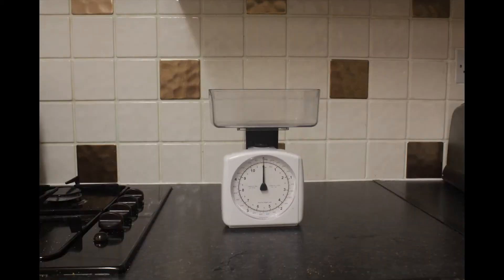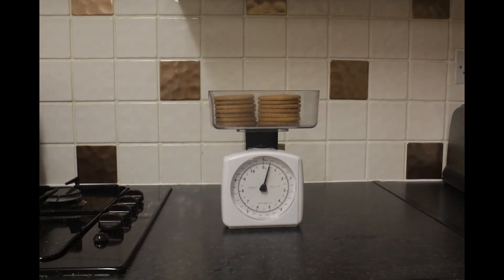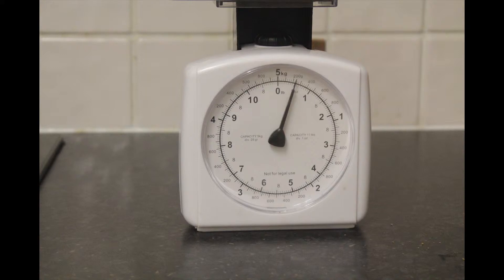Now onto weighing our ingredients. Take your weighing scales and place the container onto the top. Go through your list of ingredients and make sure you have the correct weight for each of them. This is important.